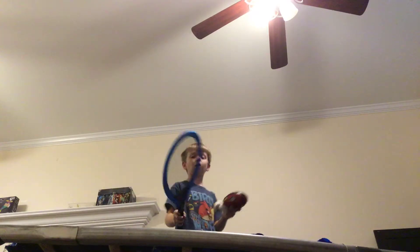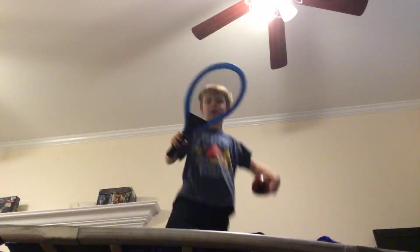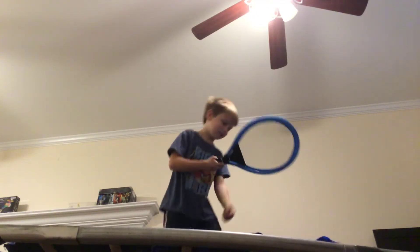Hmm, what do we want? Oh! Some kind of socks is down here in the box. What do you mean this? Double! Oh, I only got one sock. One point! That's two points. Yes! No!